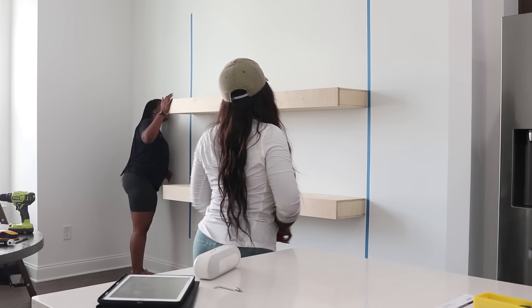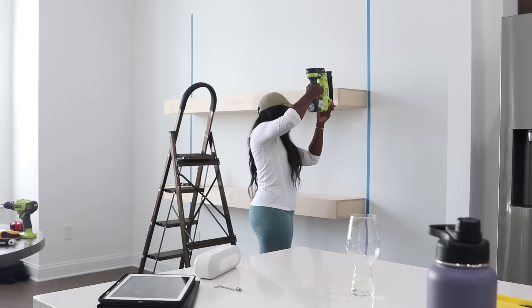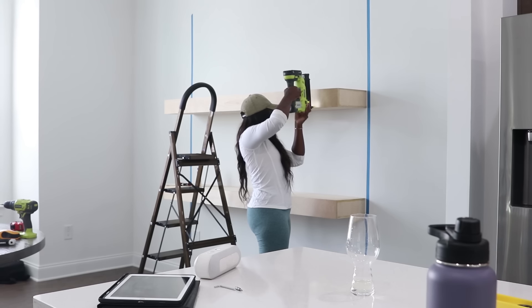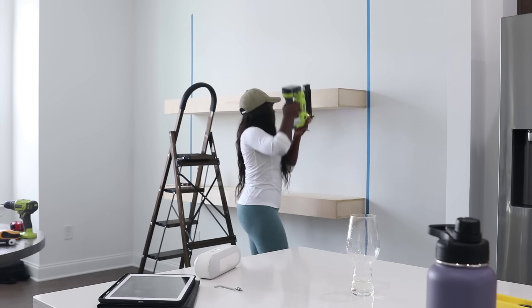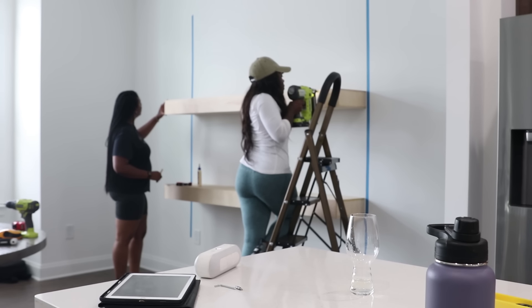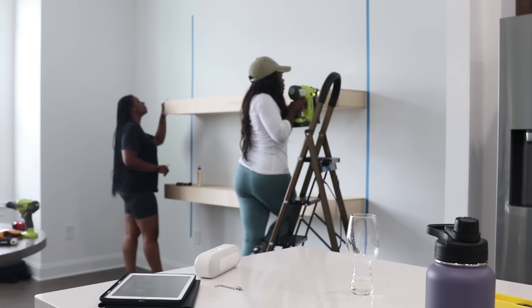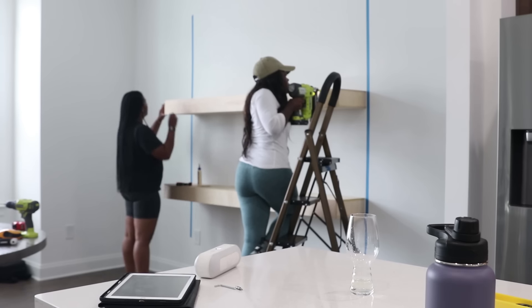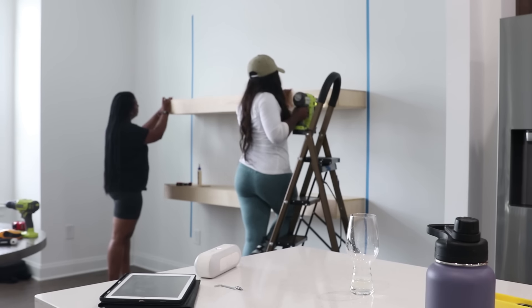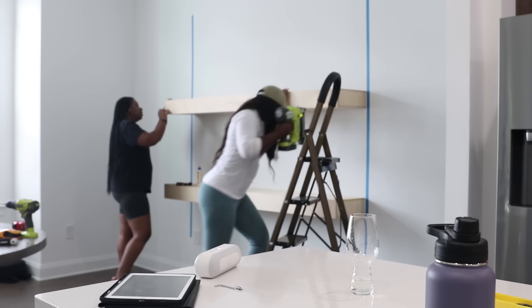We're not even done and I can tell you guys now I am absolutely loving the shelves. What I'm doing now is going around with the nail gun and just securing small areas, because we did use wood glue. Even though we worked on it, we didn't put it all the way together because we wanted to be able to make some adjustments if needed once we got inside.